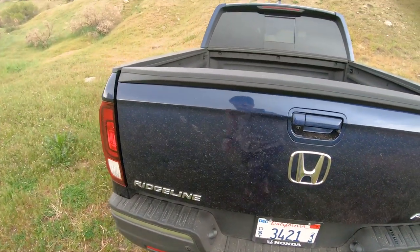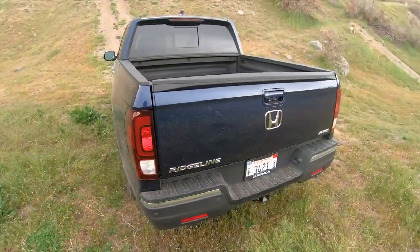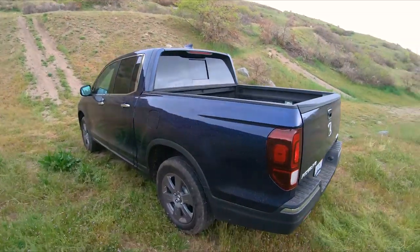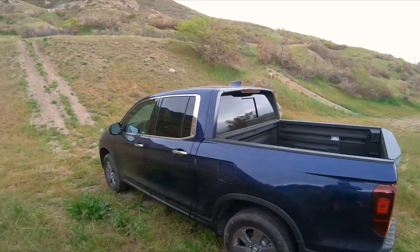The tailgate is heavy and not damped. It doesn't bother me too much, but it is a little heavier than some other vehicles, especially in this mid-size class.